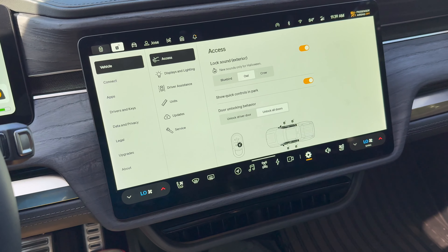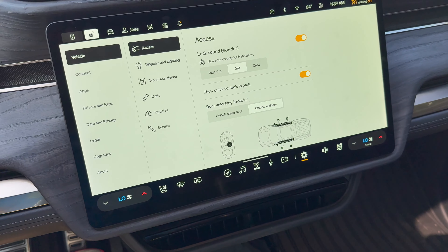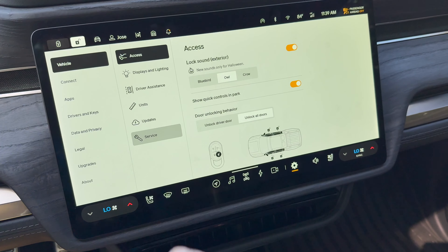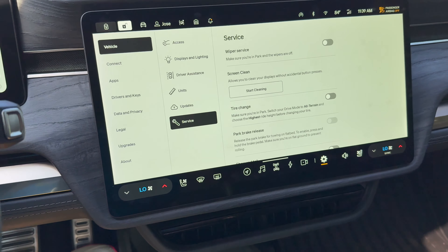Hello everyone and welcome to another Rivian Tracker tip of the day video. Today I want to talk about the service menu — not the ride menu, which is a different video we'll discuss in the future. This service menu is accessible from the gear icon, then Settings > Vehicle > Service. There are a bunch of different settings in here that can help you service your vehicle.